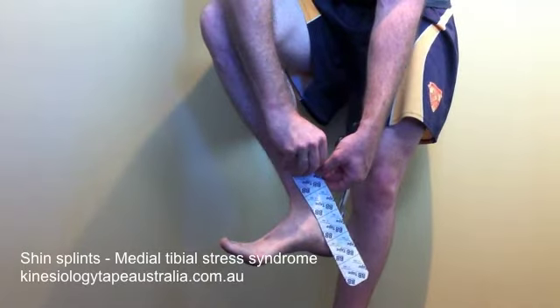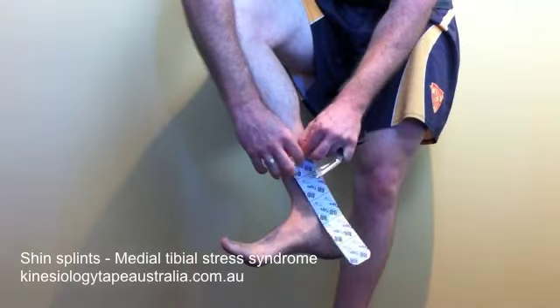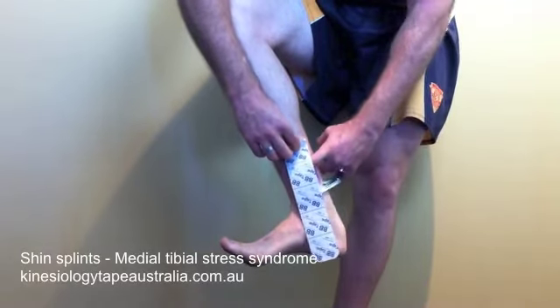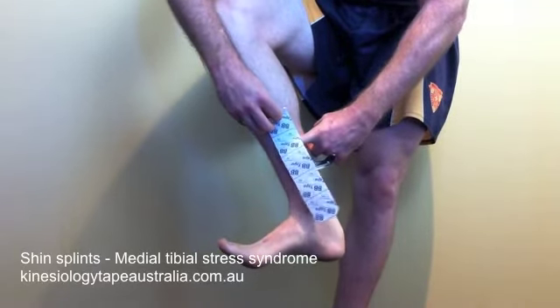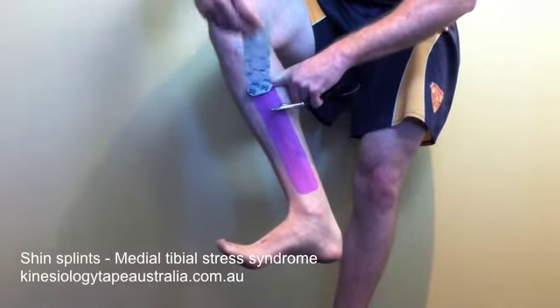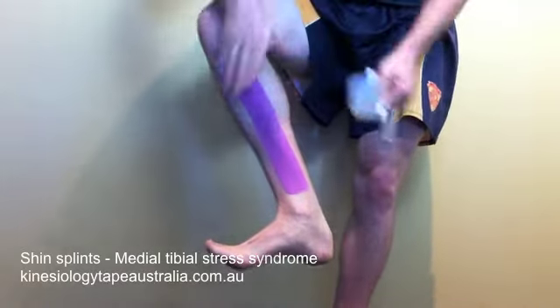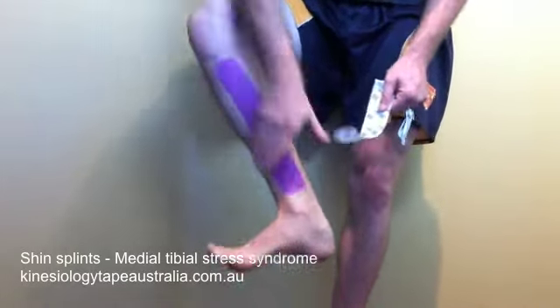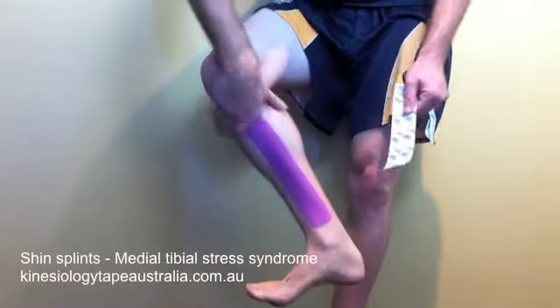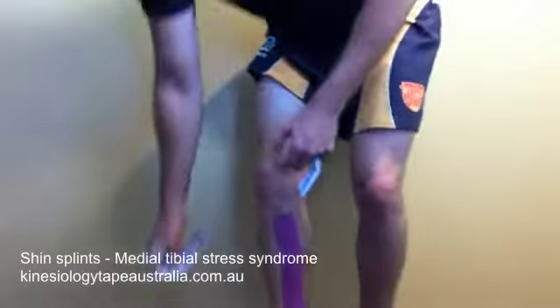As we remove the paper from the tape, we're going to lay that down with a finger following along as we remove it. We're applying the tape with no tension, or paper-off tension, which is roughly 20% available tension, and laying that end down with no tension at all. Give that tape a nice rub after you've laid it down to activate the adhesive surface.